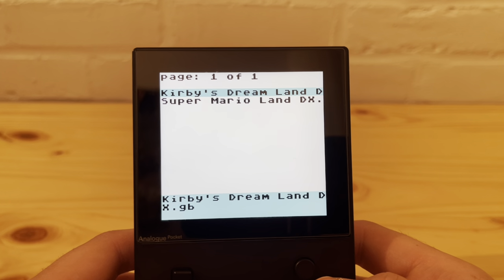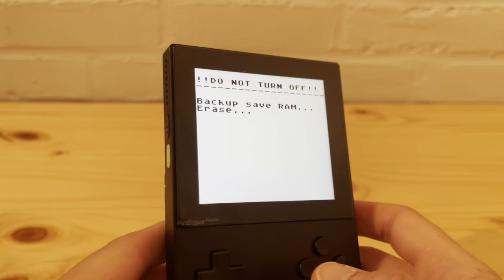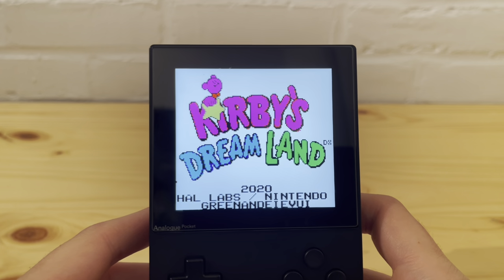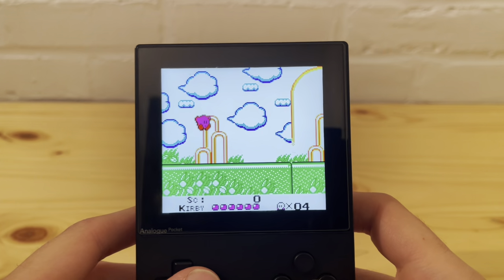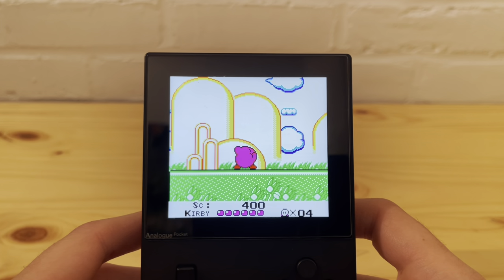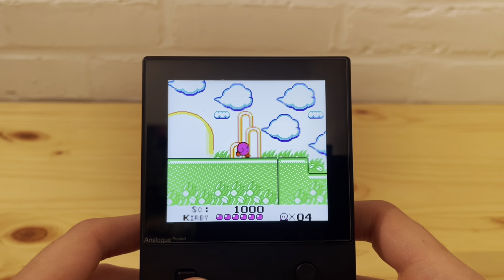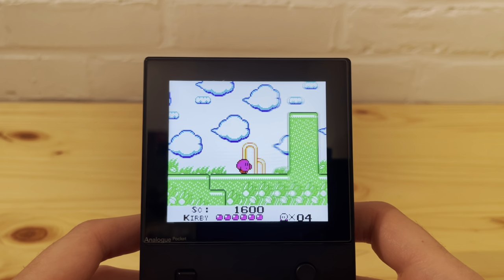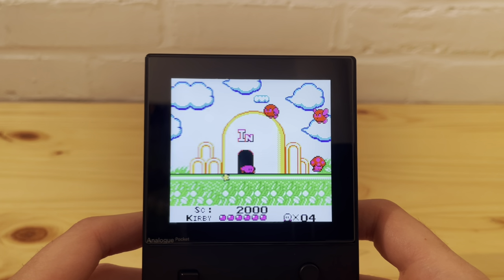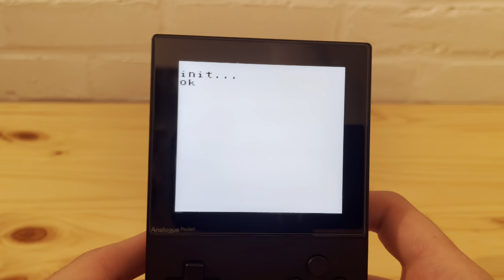Let's test out ROM hacks — this is the Kirby Dream Land hack, a Game Boy game. That's pretty quick to load because it's a Game Boy game; Game Boy Color games take a little longer. Kirby is a little more pink than normal — I didn't make the game. But the game works very, very well. That was a graphics ROM hack.